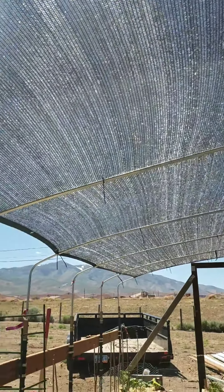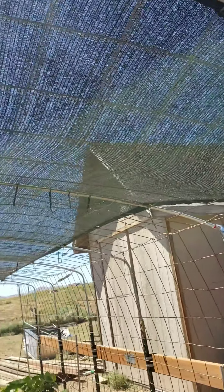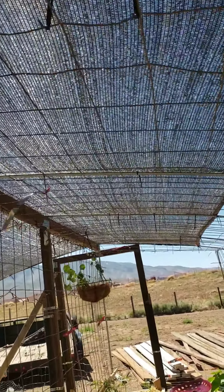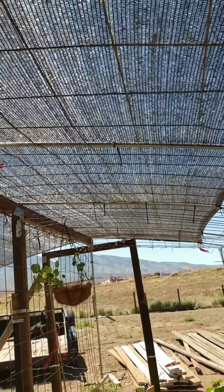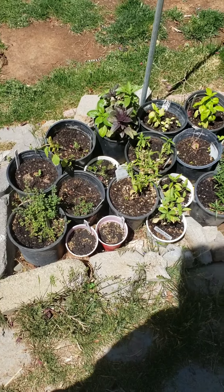I have a new 40% shade cloth up, zip tied in several places to keep movement down - less movement, less tearing. So far so good. I'll take you to the other garden.